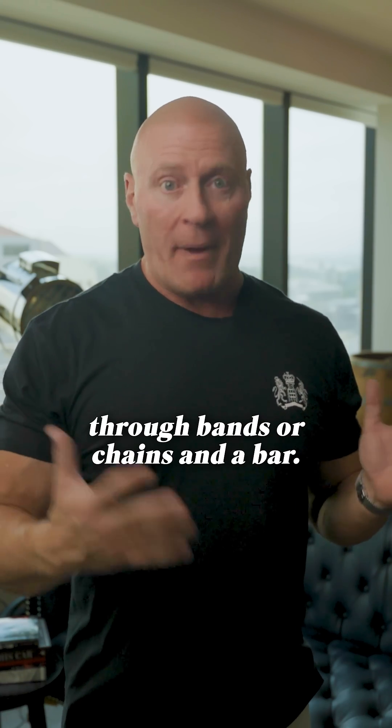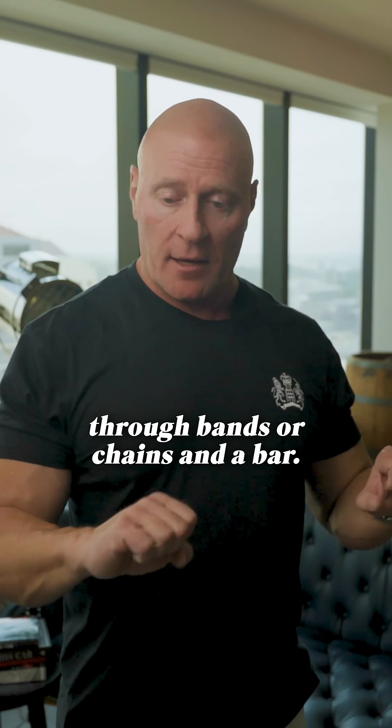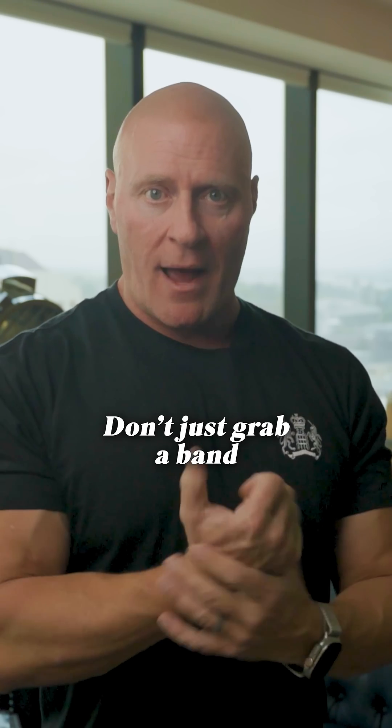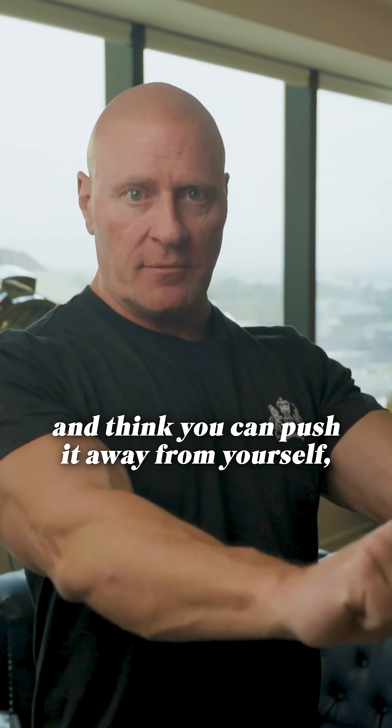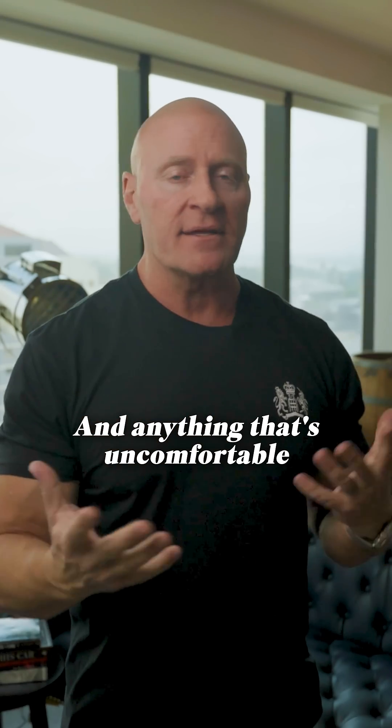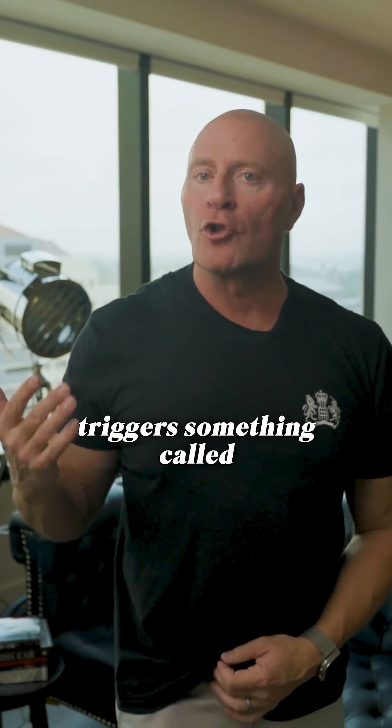What we do is use bands or chains with a bar — you have to have a bar because you want to keep your wrist in neutral. Don't just grab a band and throw it around your back and think you can push away from yourself, because this is going to happen to your wrists.